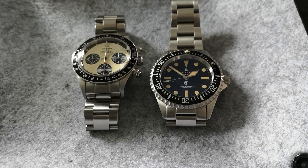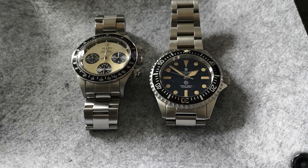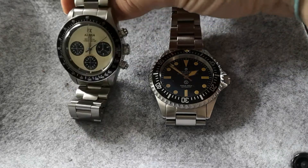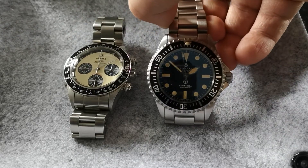Hi guys. I just want to do a quick video today about homage watches. Homage watches are quite a controversial area of watch collecting to a lot of people. Some people will not touch a homage watch at all, while other people like myself don't have a problem with them.